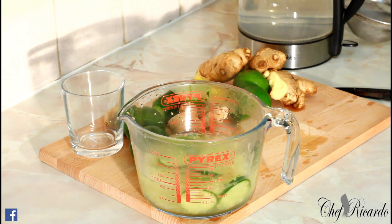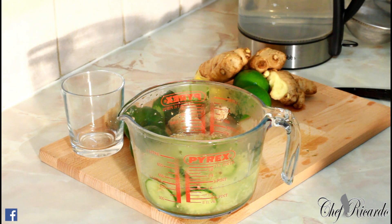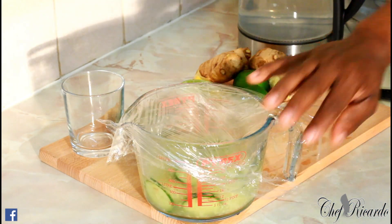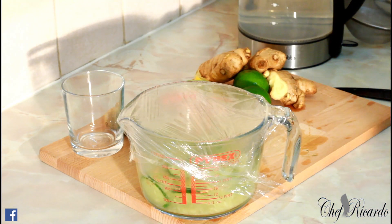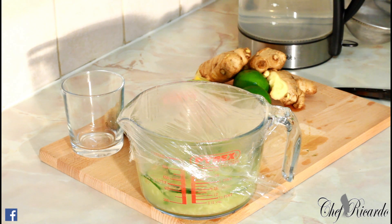All you need to do is get a piece of foil or cling film and wrap it. Leave this for roughly about 15 minutes inside the water. This also works for belly fat, getting rid of some extra weight, and getting ready for winter. With this recipe, all you need to do is drink it in the morning and eat healthy.